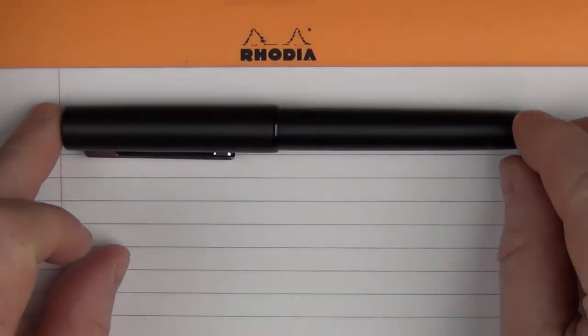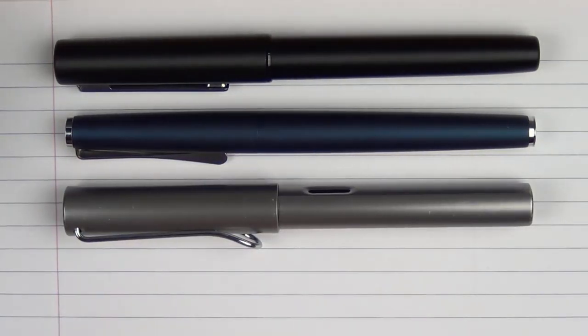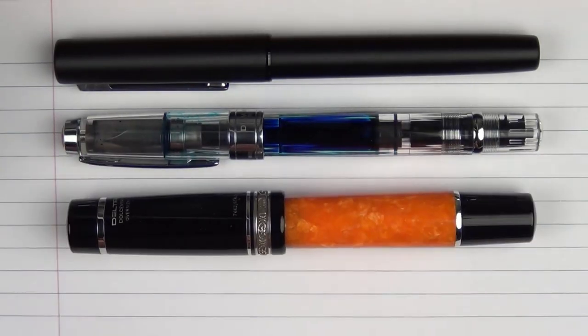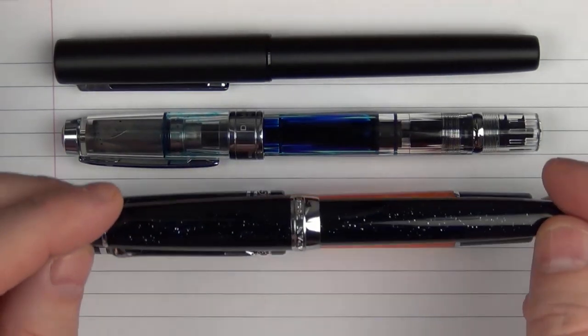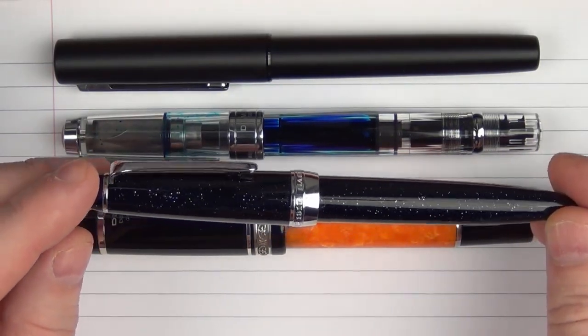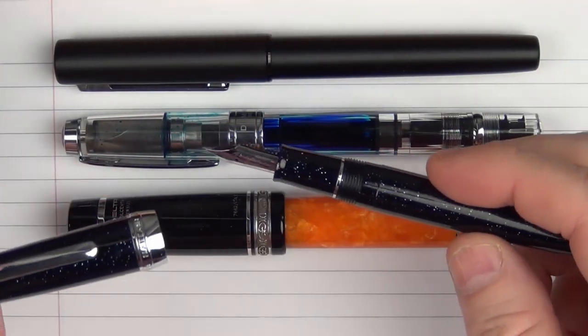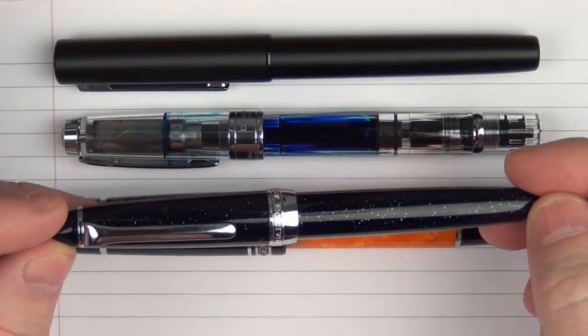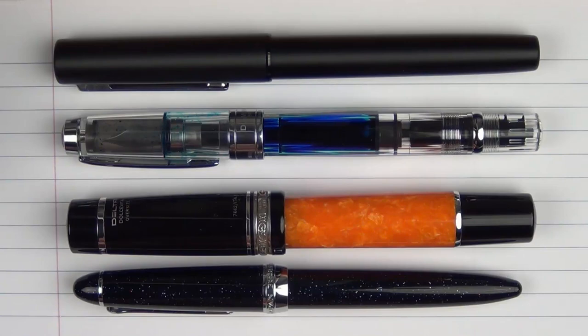Here we go with some size comparisons for the Lamy Ion. In regard to some other Lamy pens, here it is with the Studio — another metal pen in a similar price range — and then here it is with an All-Star, and finally with a Lamy 2000. In regard to some other pens, here it is with a Twisbi Diamond 580, and here it is with a Delta Dolce Vita Oversize. And then finally, here's something I don't think you've seen from me before, which is a Sailor Pro Color Stardust — a Sailor pen with a steel nib that retailed for around $40–$50 out of a retailer in Japan. It's something I'll review at a later point in time.